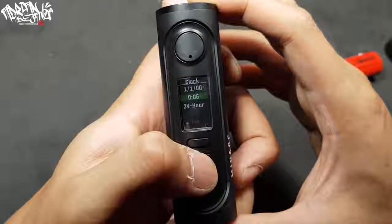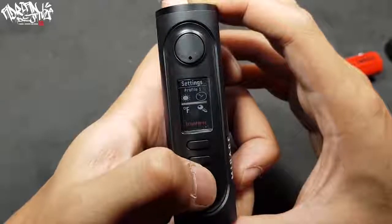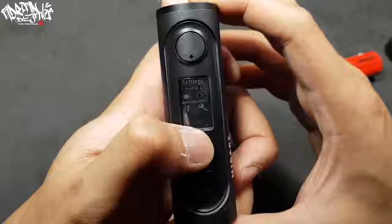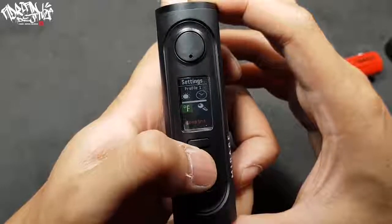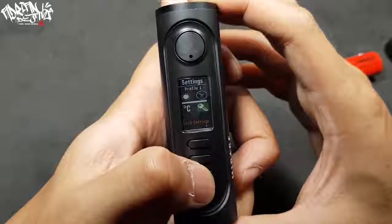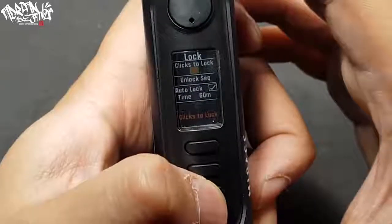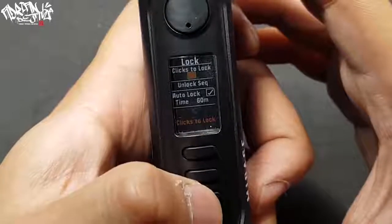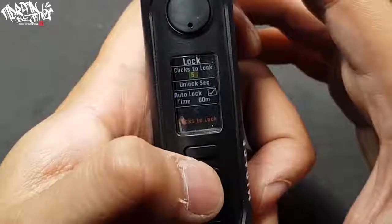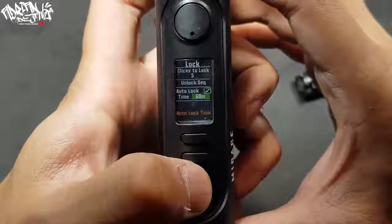This box mod also supports preheat power, temperature enable, punch, and back settings. In the settings menu, you can adjust self mode, time and date, screen brightness, and temperature unit — Fahrenheit or Celsius. You can also choose your lock setting: click to lock can be set to two, three, four, five, eight, or ten times. You can set your unlock sequence and auto lock time as well.